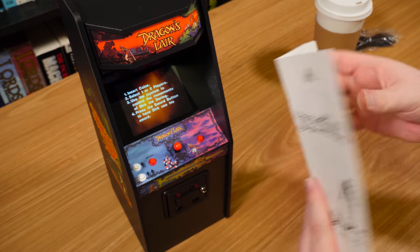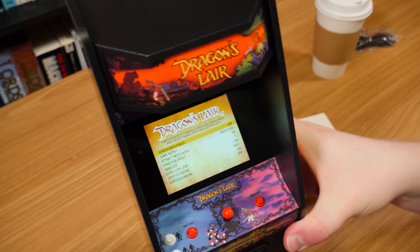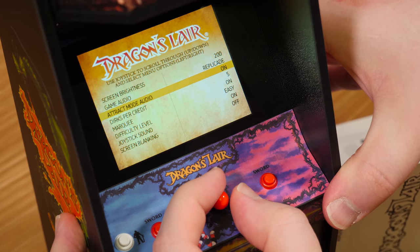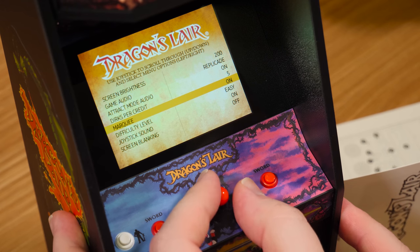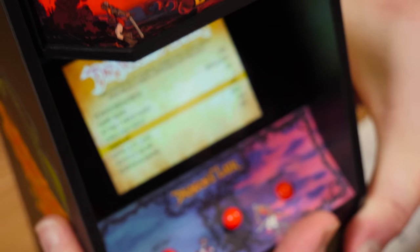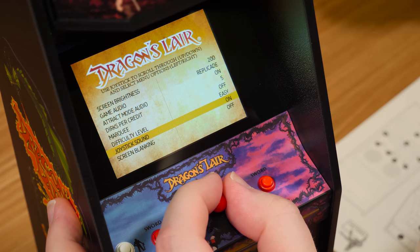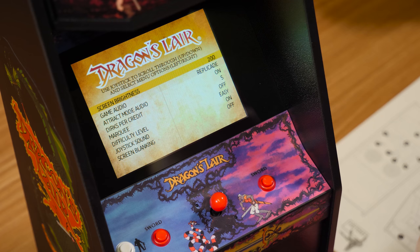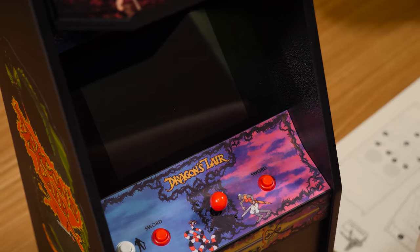Button four is still the menu. Here we go - you can change the brightness, audio output, track mode, audio on or off. Dirks per credit. You got the marquee on or off - I didn't even notice the marquee was on. Difficulty level - definitely gonna put that on easy. Screen blanking - we'll leave that off.